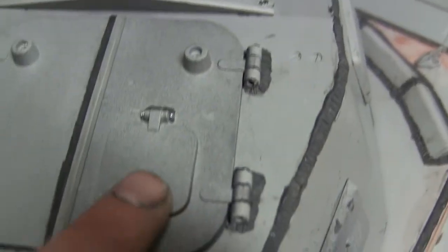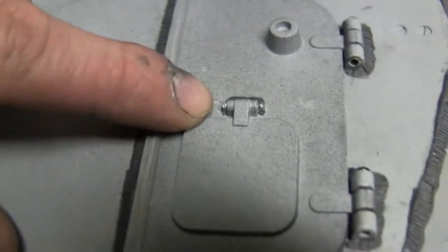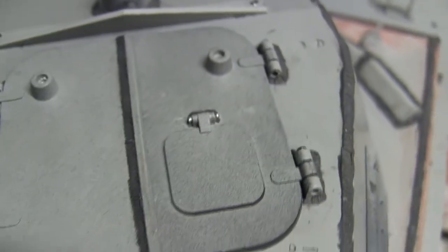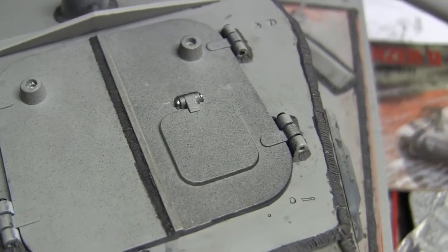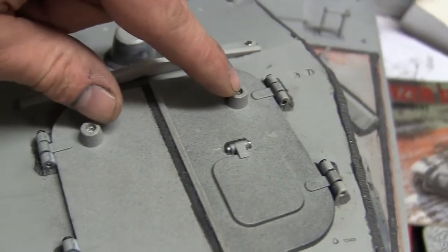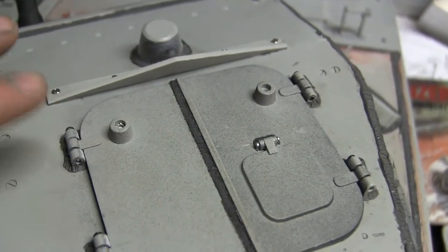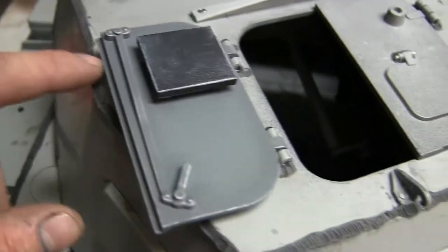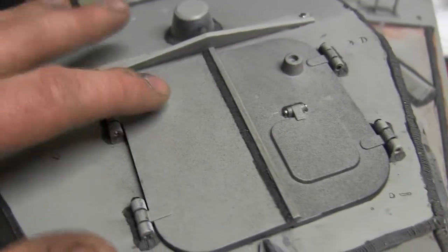To further detail the smaller hatch, I drilled out the fake hinge and put a little pin through just to give the illusion that the hatch is functional. These two sections here are actually the hatch bump stops on the real vehicle — they would be made out of rubber and are intended to prevent the hatch from clunking against the metal roof. Once the tank is painted, these will be painted black.